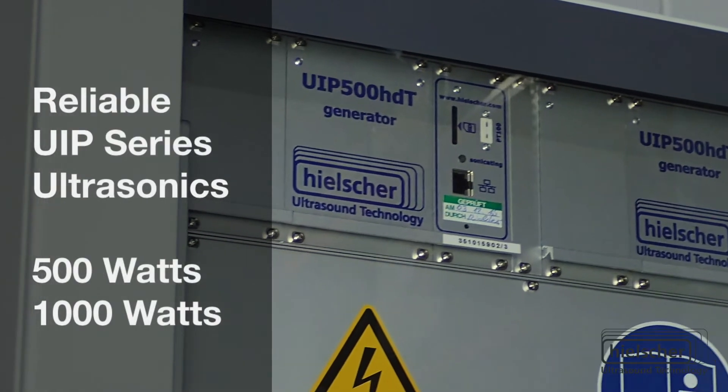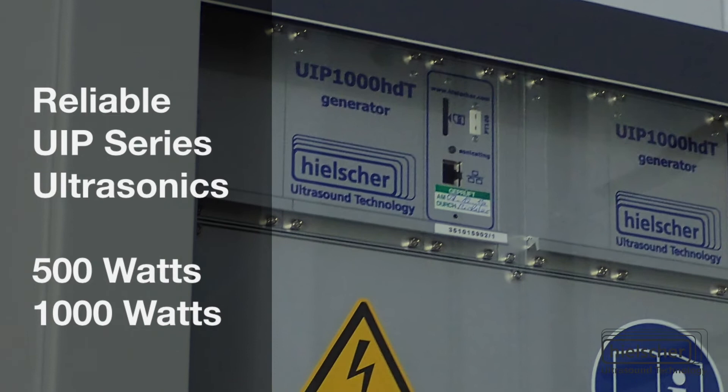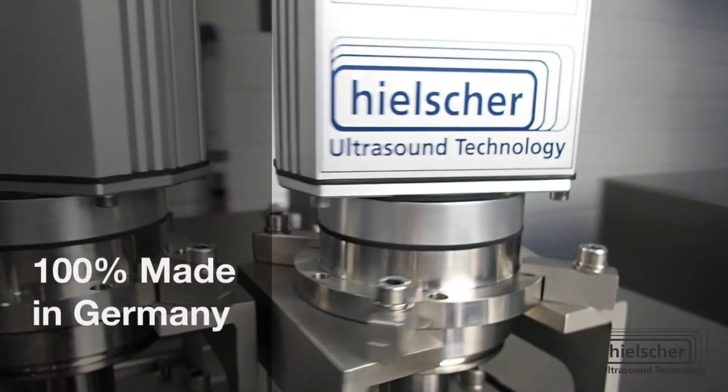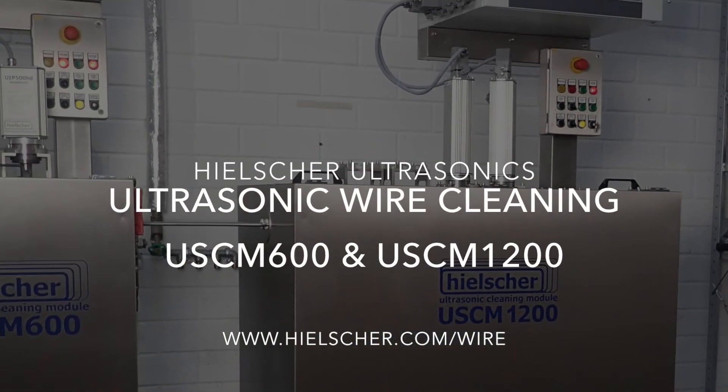Hiltre UIP series ultrasonic processors run reliably in hundreds of installations worldwide. The cleaning systems are entirely designed and manufactured in Germany. Please contact us so we can start solving your cleaning problem today.